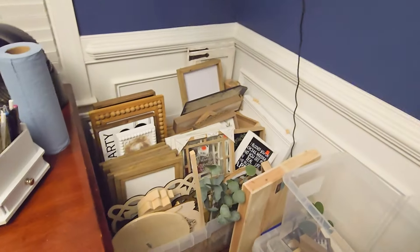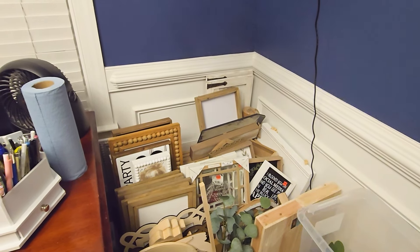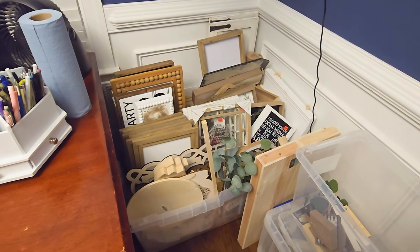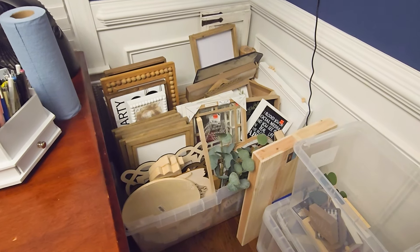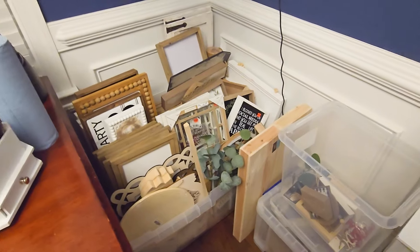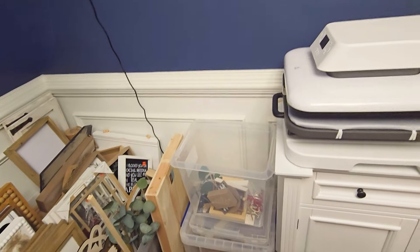Now over here, this is where all of my wood blanks — I say that with quotations — that I buy. This is just one of two stashes, and I'll explain why there's so much, but I'll explain that in a little bit. And then here, just some additional containers left over.